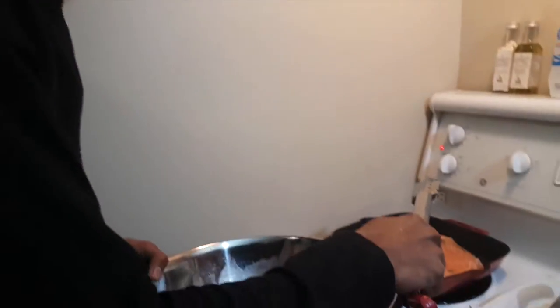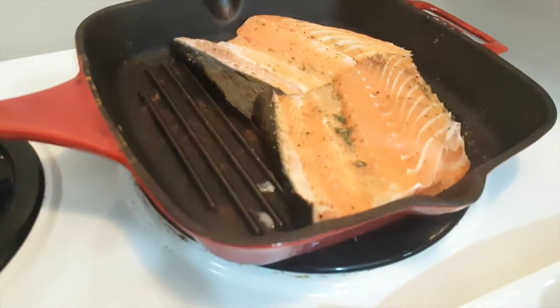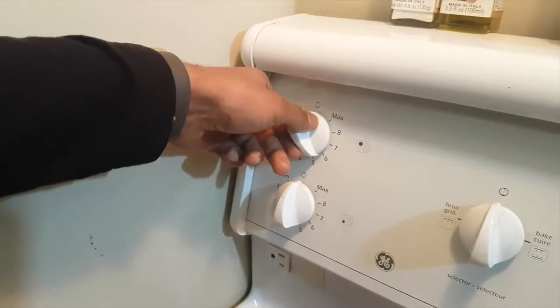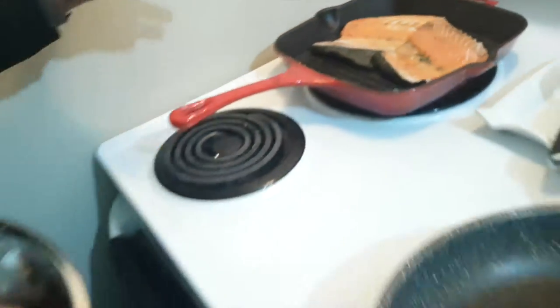It roughly takes about ten minutes to fully cook on both sides — so five minutes on each side. You're going to notice the texture as we go along, and you're also going to notice the coloring on it. You want your heat to be on medium, so we're going to put it on about five and a half on my stove. Depending on what type of stove you have, you go accordingly.